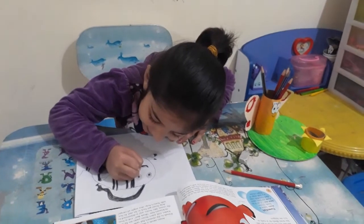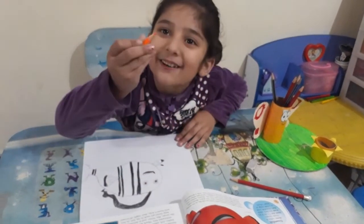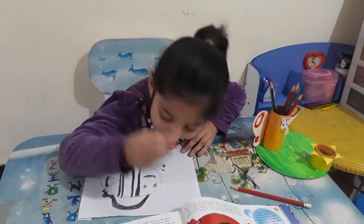Orange time is here. Is it orange? Yeah, it is orange.